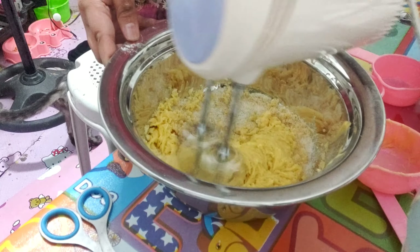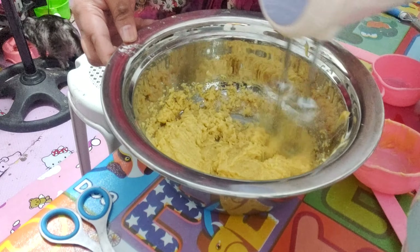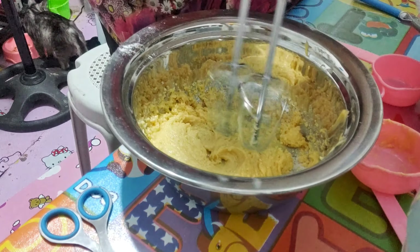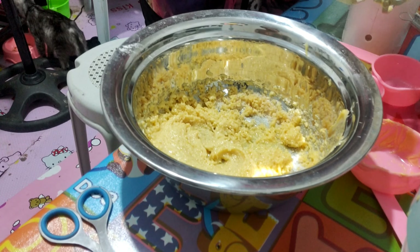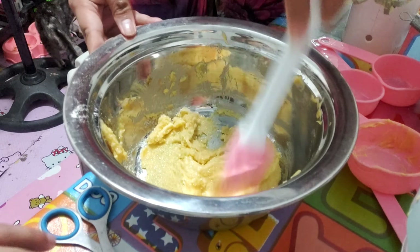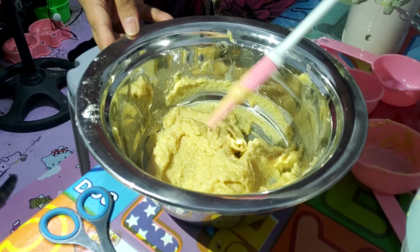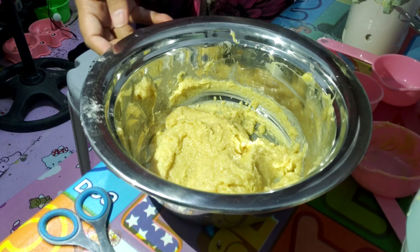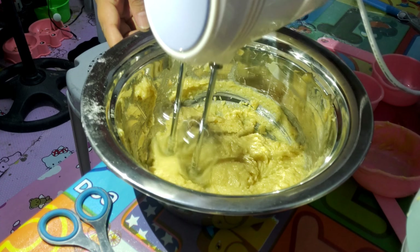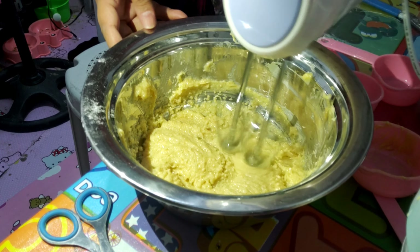We're going to use from low speed to high speed in just one minute. In this part, we're going to use a rubber spatula to scrape the butter on the sides of the bowl so that we can whisk them again. We're going to mix this up on the sides of the bowl.